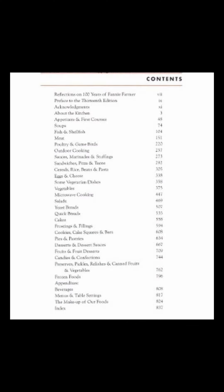It includes chapters on everything from soup to meats, eggs, wild game, outdoor cooking, sweets, canning, nutrition, and much more.